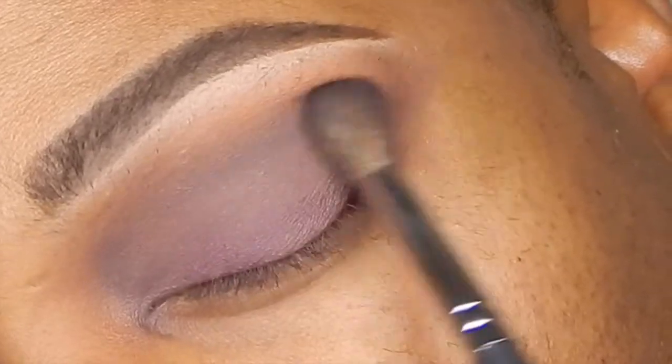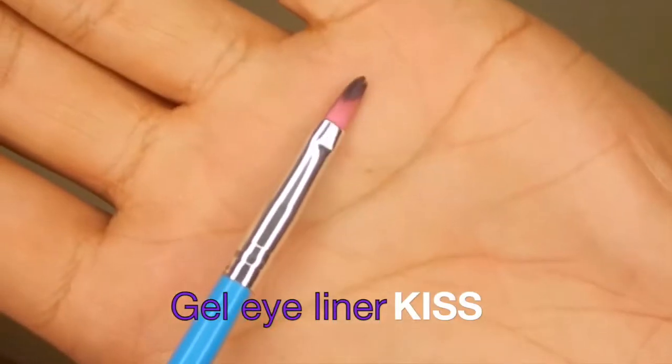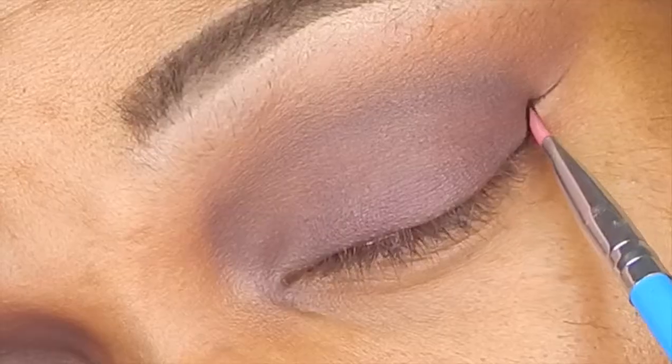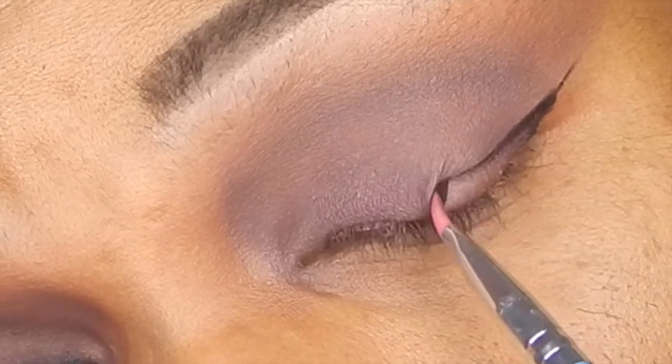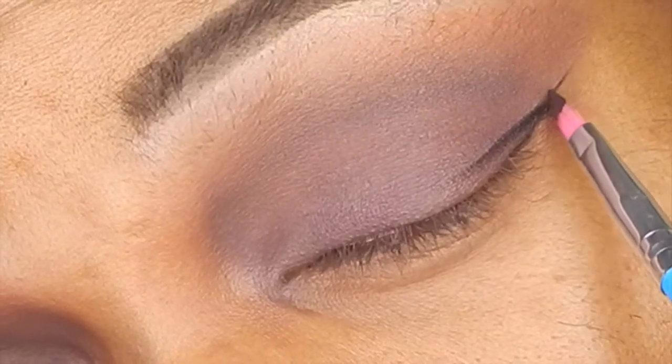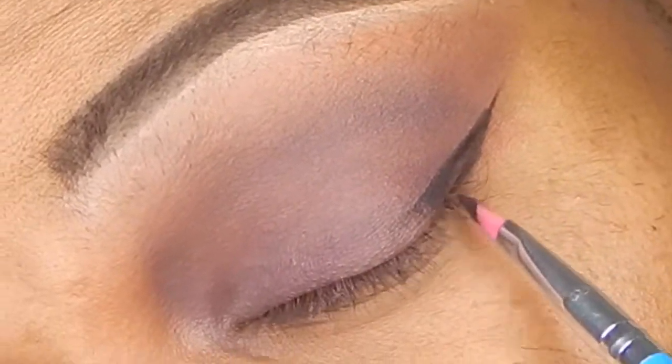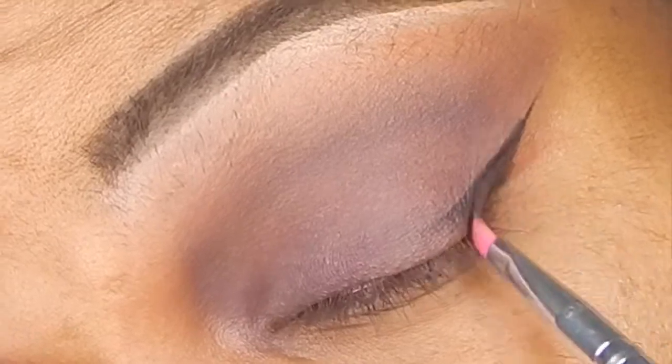I'm giving a blend out in the crease area as well with a couple of the other two purples from the palette. Now this was my first time using Kiss Gel Liner and I loved it. It was very smooth for a gel liner and very pigmented. I liked working with the Morphe artist brush — I guess is what I like to call it — or eyeliner brush.